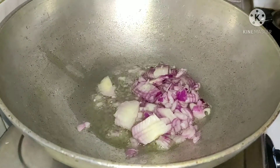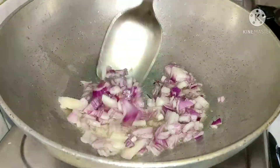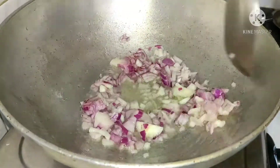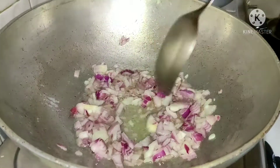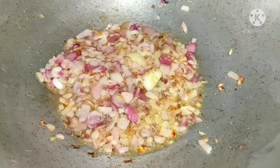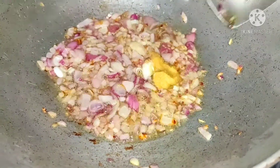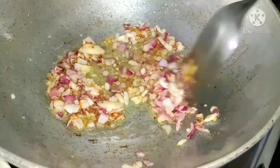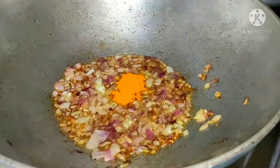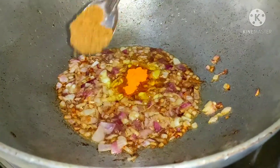Put the onion in a medium size and add the onion to the oil. Then fry the onion with ginger garlic paste. Fry it for a little while, then add 1 teaspoon of pasta and 1 teaspoon of vanilla powder.